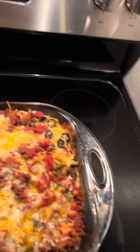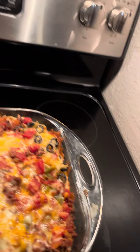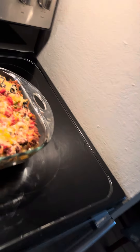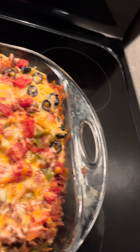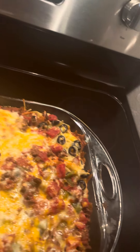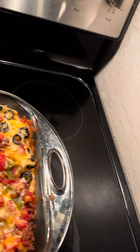I'm going to scoop up a plate and see how it looks. This is way too much — this is like for a whole family right here. But I can freeze it, and maybe I'll take some to my mom and dad and see what they think about it.